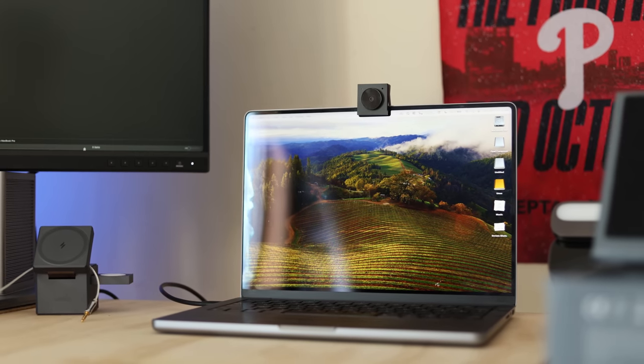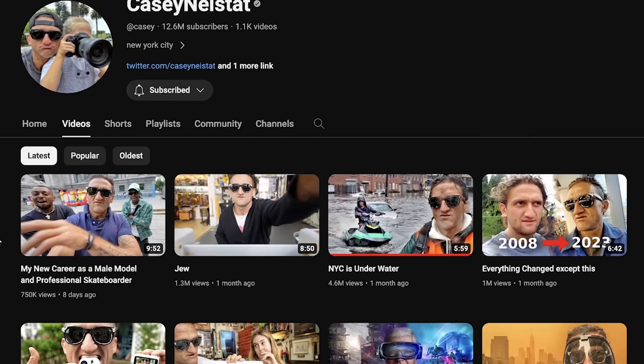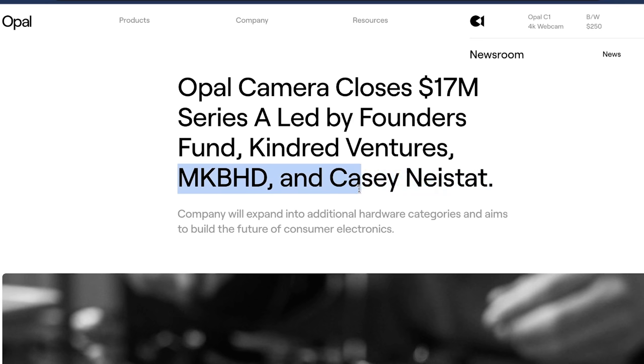Hey guys, welcome to the channel. Today we're checking out the brand new Opal Tadpole. You might have heard of Opal before — they got a lot of attention after influencers like Casey Neistat and MKBHD invested in the small hardware startup and they made the Opal C1, which got a lot of attention, but it had some significant drawbacks.